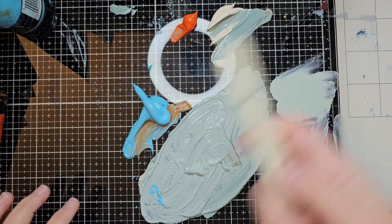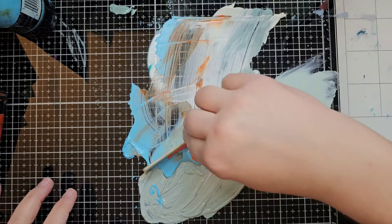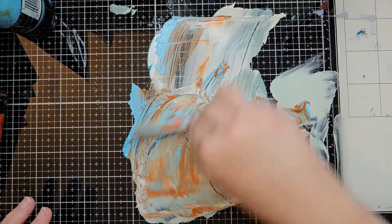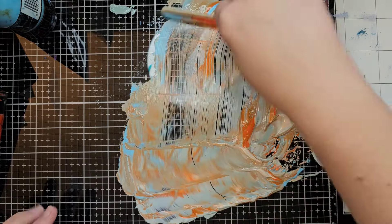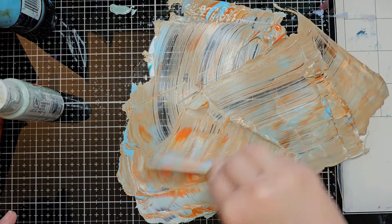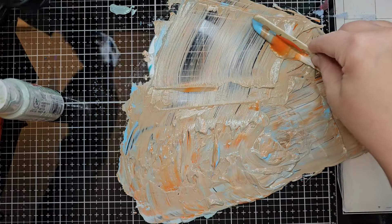I don't have a credit card so I'm just going to use my bone folder because I don't know where anything else is. I'll mix it all in now and try to get it back in that bottle. I definitely need more blue — much more blue. I didn't want to waste the orange, so I'm mixing it all in.